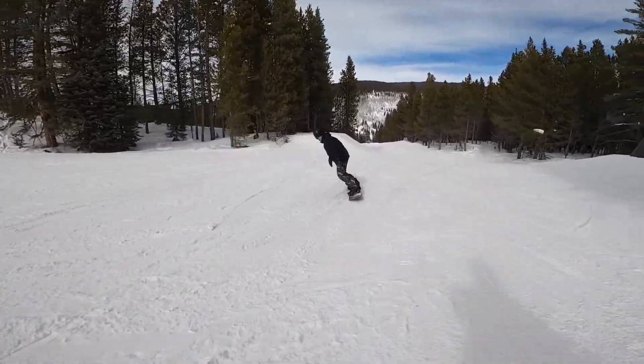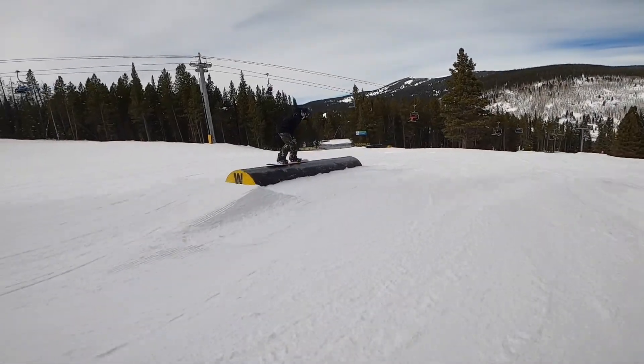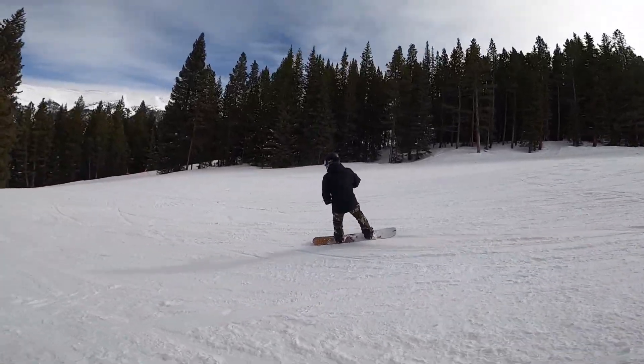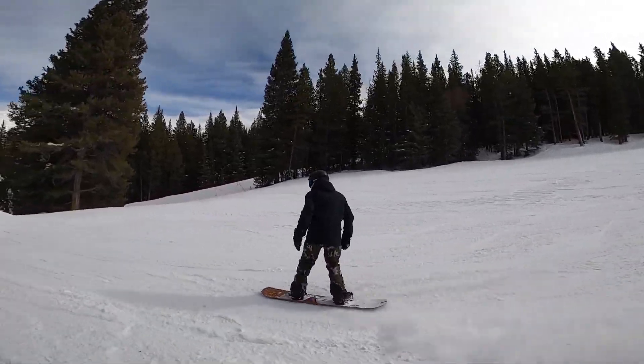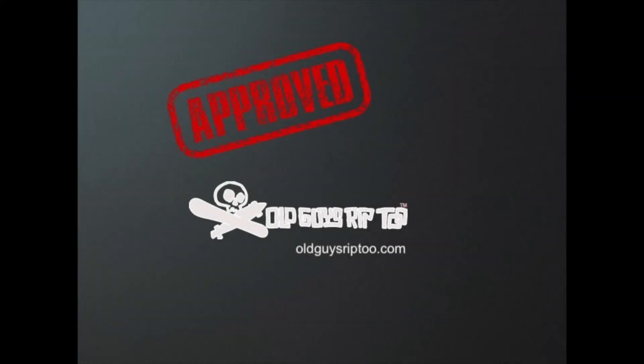The Arbor Shiloh Rocker is an incredibly fun snowboard that can do everything well all over the mountain. It can handle free riding, powder, and all-mountain at your resort, and it'll rip it up in the park too. For more snowboard reviews and more on Arbor snowboards, visit oldguysrip2.com.